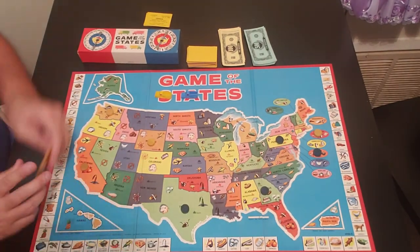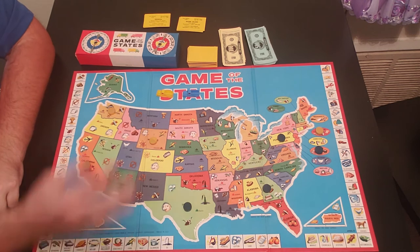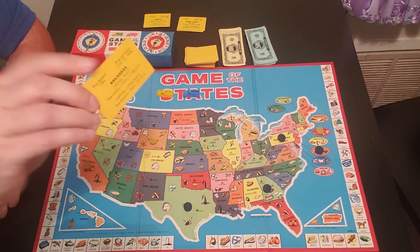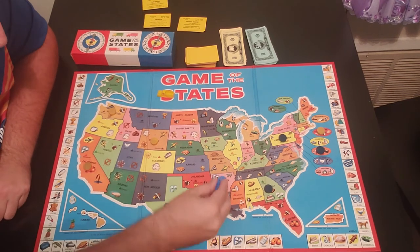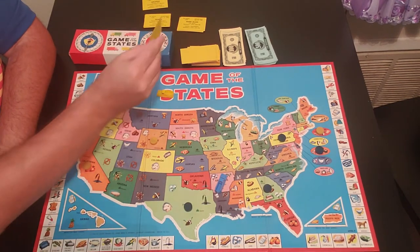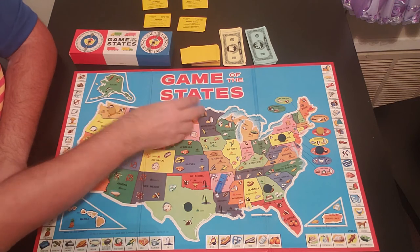After you figure out where your product is going to be, you figure out where your trucks are going to start. Blue pulls a card and starts in Arkansas — that's his starting point. Yellow pulls a card and starts in North Dakota. So yellow starts in North Dakota.